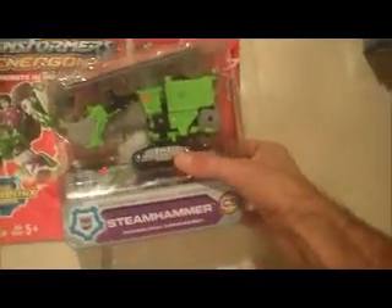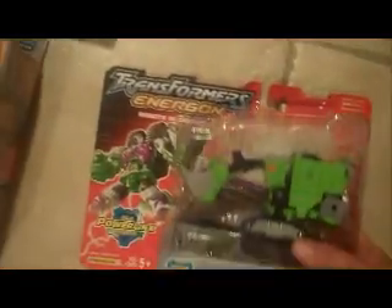We have Energon Sharkticon — his missiles are in there. He's been opened along the top of the box, but he's still attached on the bottom of the card, and the rest of the card looks nice. And here is Steam Hammer. The blister's been completely removed on the backer, but the backer's in good shape.